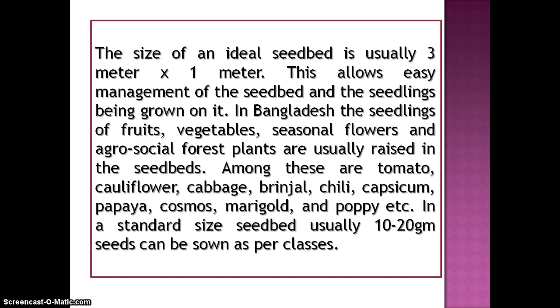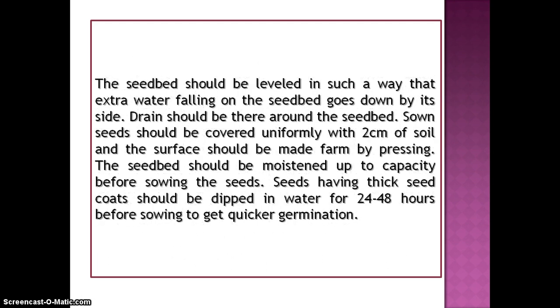In a standard size seedbed, usually 10 to 20 gram seeds can be sown. The seedbed should be leveled in such a way that extra water falling on the seedbed drains down by its side. A drain should be there around the seedbed.